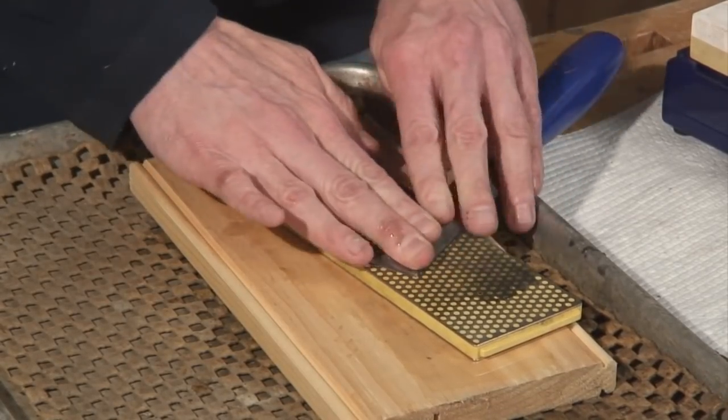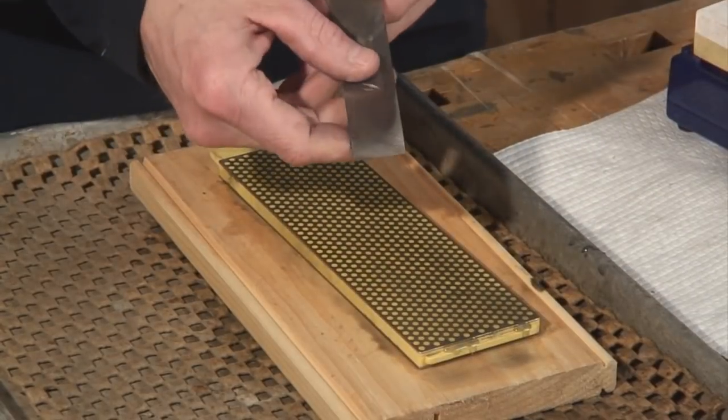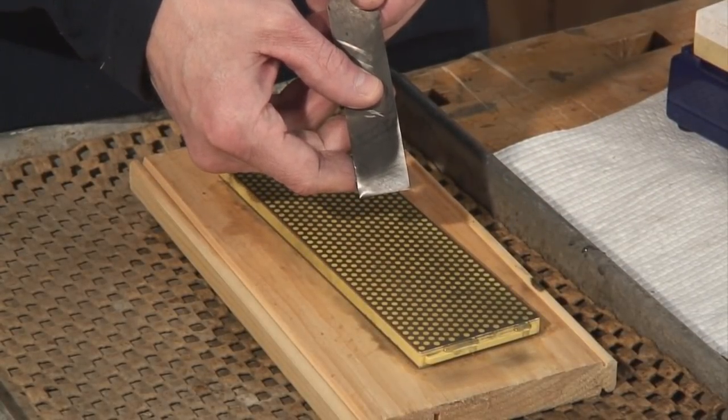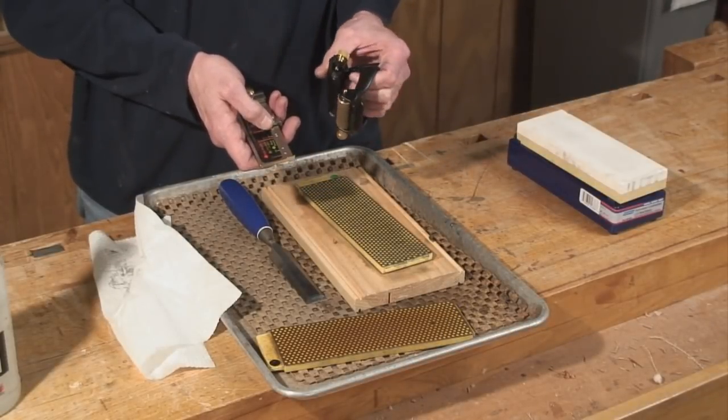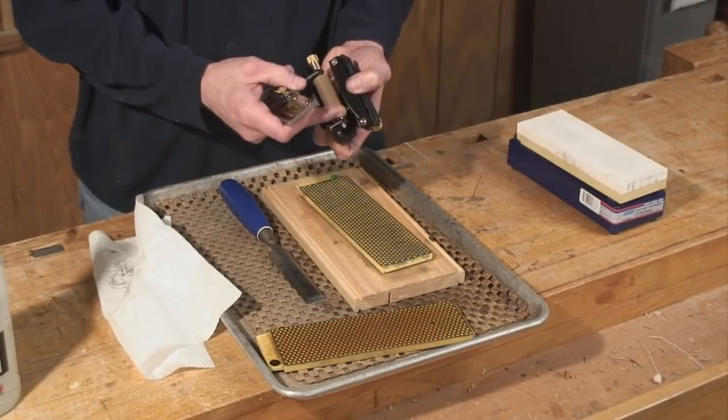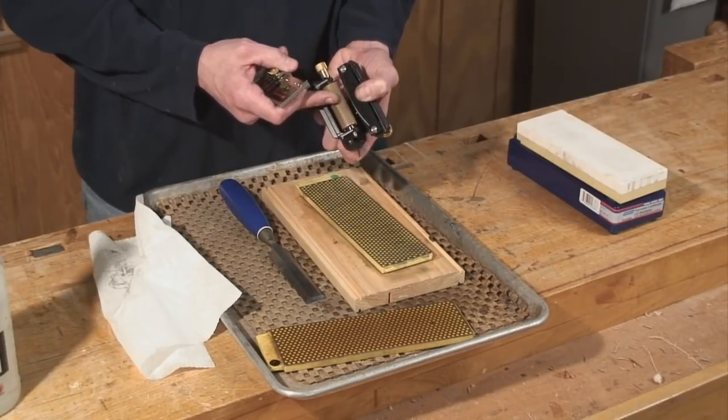Once you get to the green diamond plate, you'll notice that the back of this chisel is really reflective. Once that's done, we're going to put the chisel in this great honing guide from Veritas. What I like about this product compared to other honing guides is this wide roller that gives you extra stability.